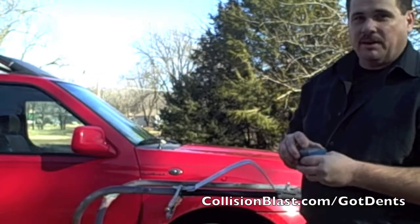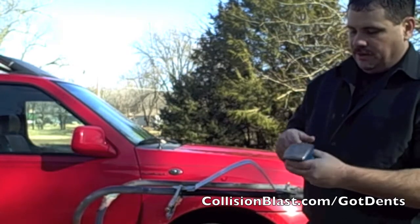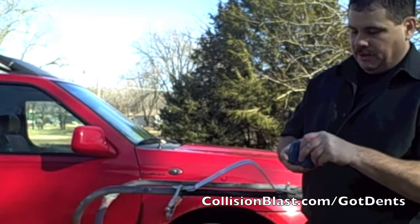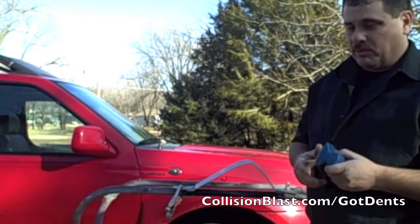And then we have a culmination dolly. This has quite a few different areas — something curved, something flatter. This comes in real handy for a lot of different areas whenever you can use the hammer and dolly method.